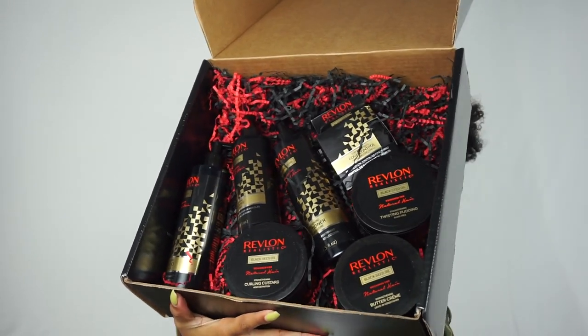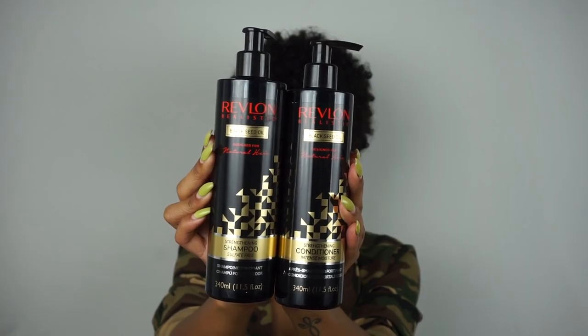This is the PR box they sent me — look at how glorious! This collection comes with seven products. First we have a shampoo and conditioner. You guys already know how I feel about shampoo — it's not the best thing for my hair — but I am excited to try the conditioner. Everything in this collection is infused with black seed oil. It says its unique infusion of black seed oil nourishes your hair, making it visibly shinier and stronger, and it also provides UV protection.